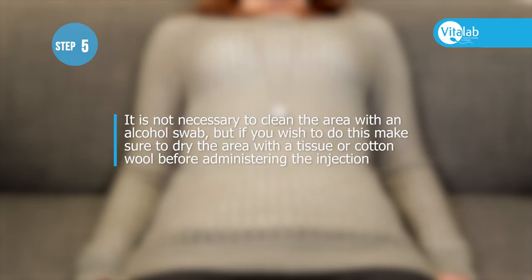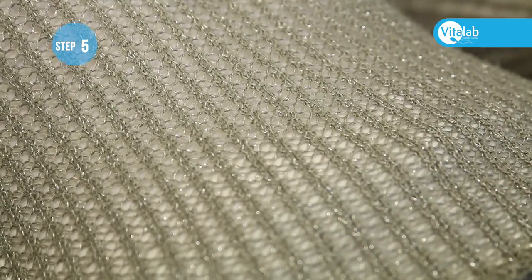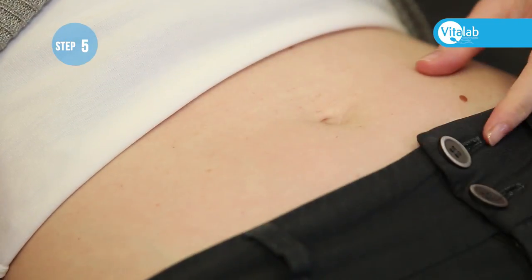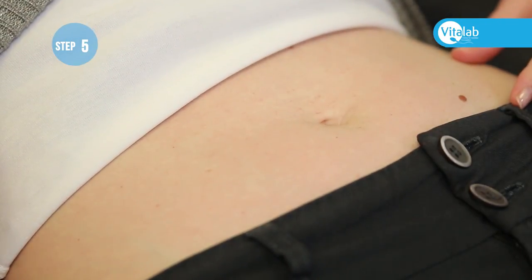But if you wish to do this, make sure to dry the area with a tissue or cotton wool before administering the injection. The injection can be administered anywhere in the abdomen, in this area below the belly button.